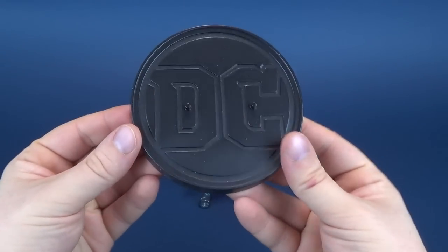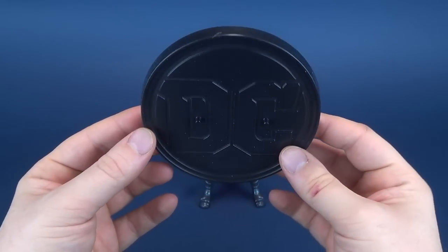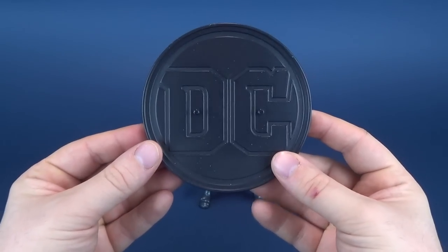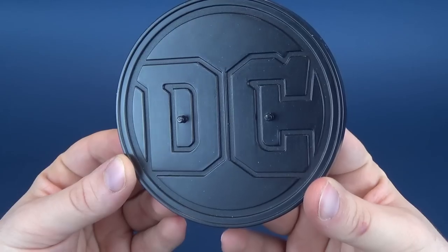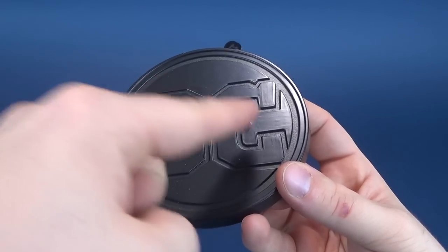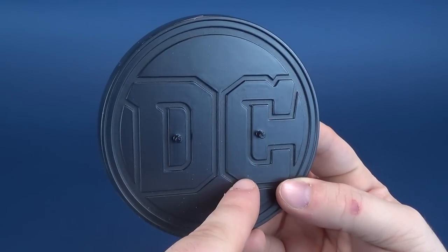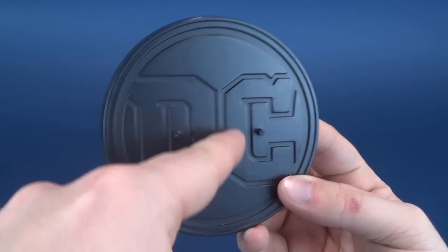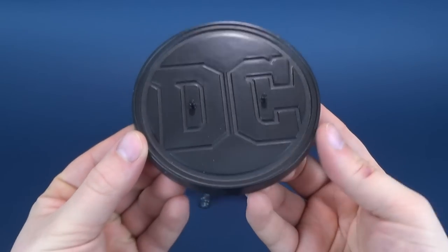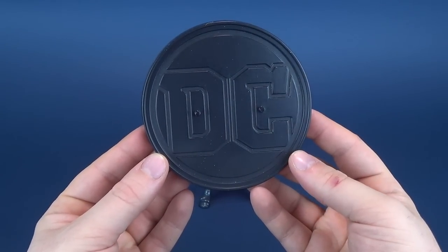Speaking of standing — how's that for a segue? — Superman comes included with this DC display stand, a really nice display stand. I kind of wish we would have seen these with other releases as well. Even if they sold a whole pack of these, I would be buying them in a heartbeat. You've got two pegs on the top there, in between the D and in between the C. The D and C of DC is sort of etched in there, and I do actually like it quite a bit.